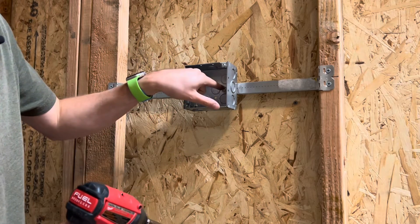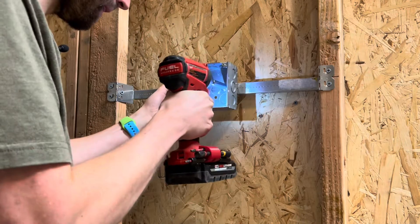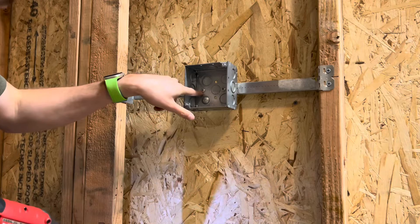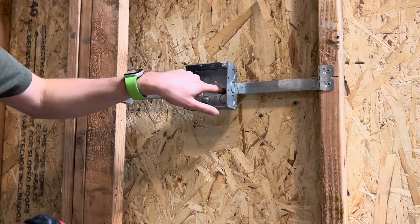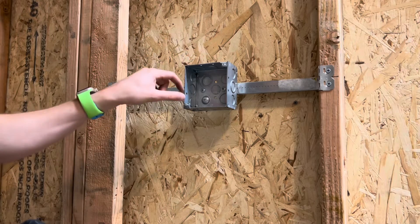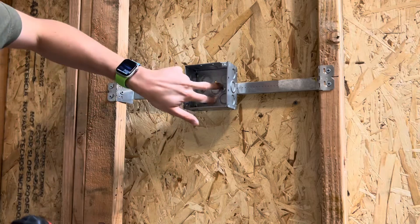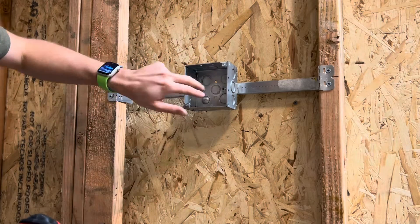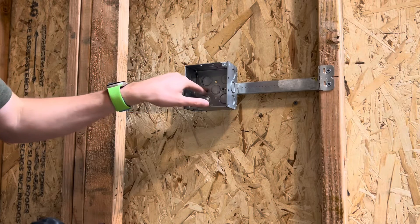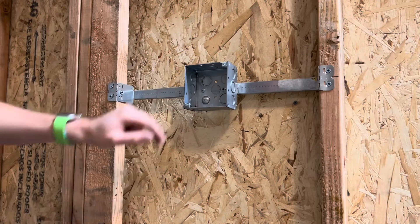Now I have three screws in there. Depending on how the box is manufactured there will be different screw holes when you turn the box left or right. Right now I have three screw holes in this direction; if I turned my box I'd only have two. I always like to have the box lined up with the spreader bar with the most screw holes going from left to right — use all your screw holes.